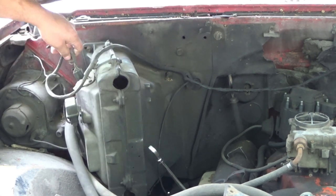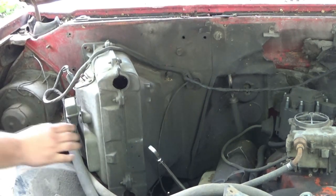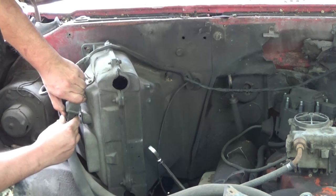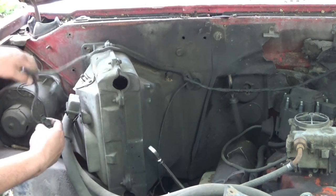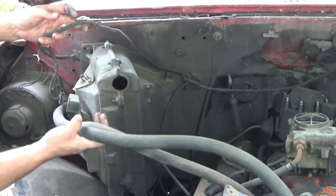And then there's a ground that's bolting on. Remove this plug too. And then there's a ground. And then we've got these heater hoses.